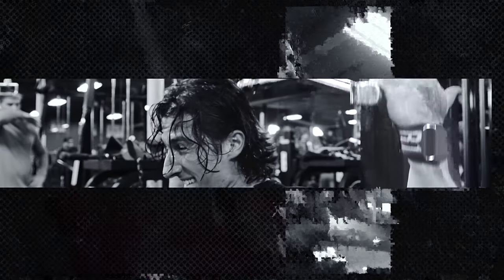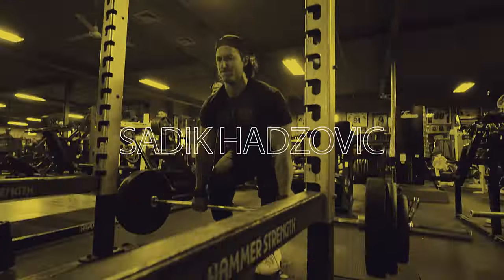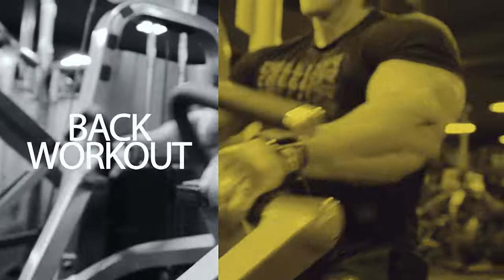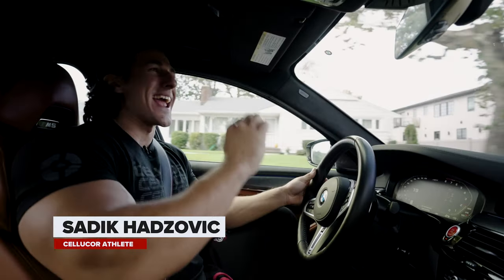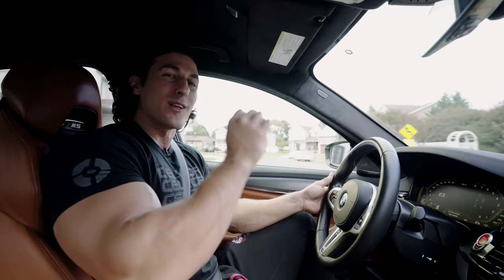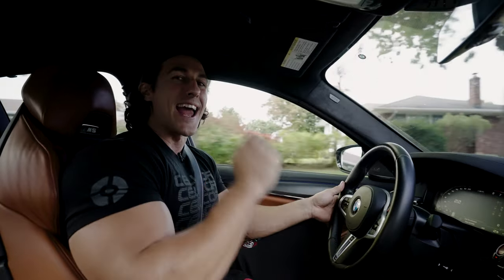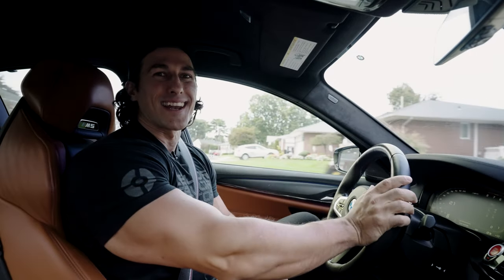Alright guys, it is Saturday, it is back day. I am really focused this year on building my back. If you want to learn how to build a thick back, stay tuned to this workout. Before we get into it, make sure you like, subscribe, and comment — it helps this channel grow tremendously.